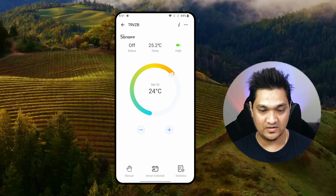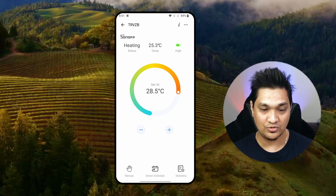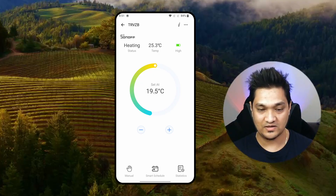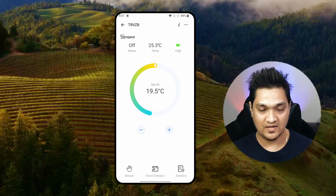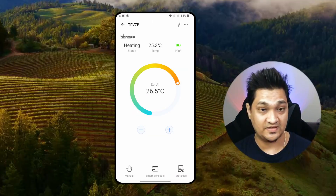I can now increase the temperature in the app and this will actually change the value on the device itself. You can't visually see it because the light does not come on — you just have to turn it based on the temperature. Right now it is showing 25.3 degrees. The target is set at 19.5, but if I increase it to 26, it will go into heating state and start heating the room to reach that temperature.